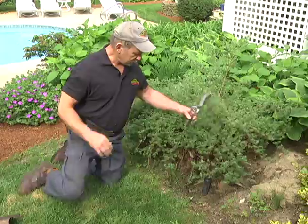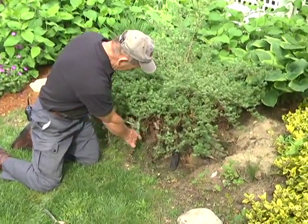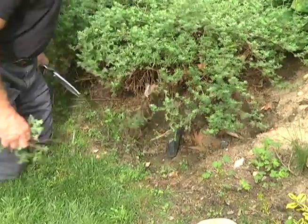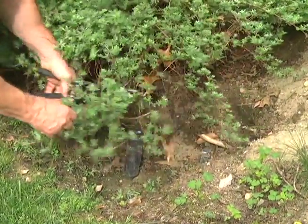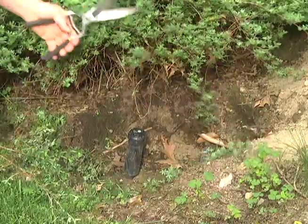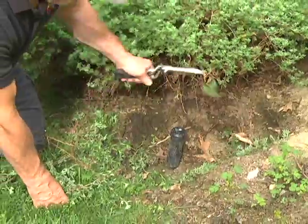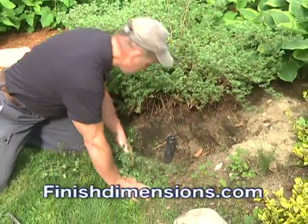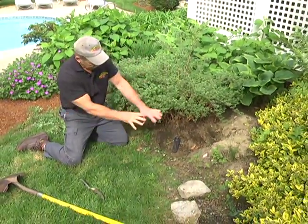We're going to bring the sprinkler head right out to the very edge of the lawn where it should be — not underneath the bush. First thing I'm going to do is cut back a little bit of this hedge. It will grow back, so don't worry about cutting too much. Just cut enough so that you have access to the piping. There we go, that's about what I want. Now let's clean out that little mess we made and throw this behind us.